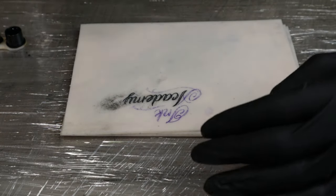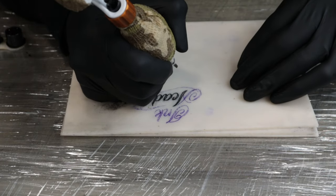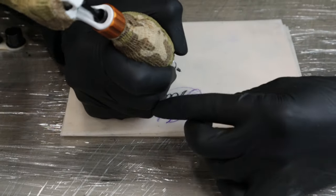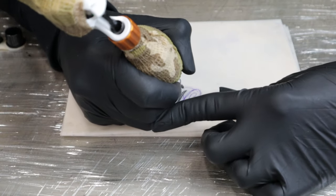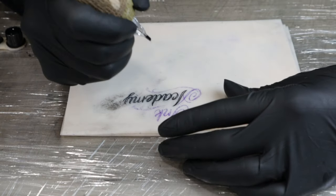There are some parts that can be a little bit awkward where you won't feel like you're going to have a steady hand. I will literally hold my finger on my other hand and it just gives me that perfect, almost controlled movement to my hand.